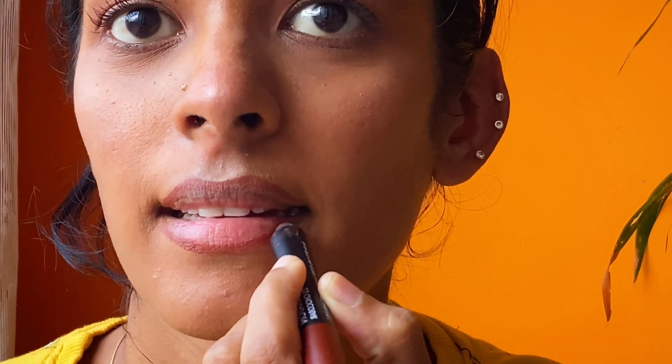Since I have pigmented lips, I'm lightly lining my lips using a lip crayon, and on top of that I'm applying a clear lip gloss to get that glossy finish.